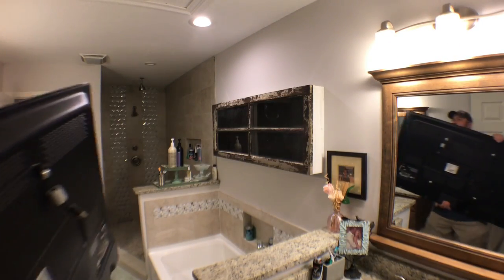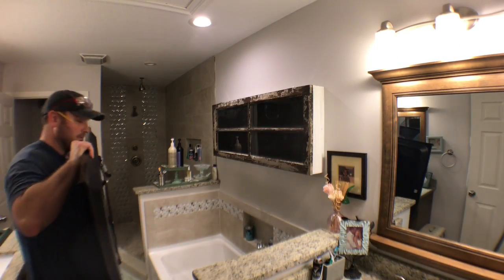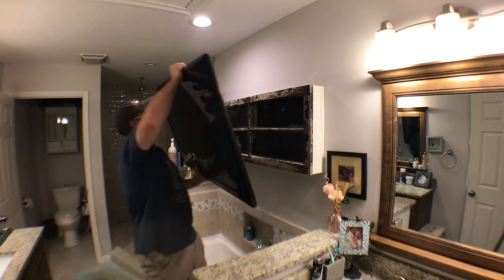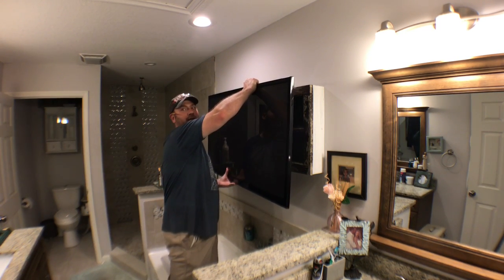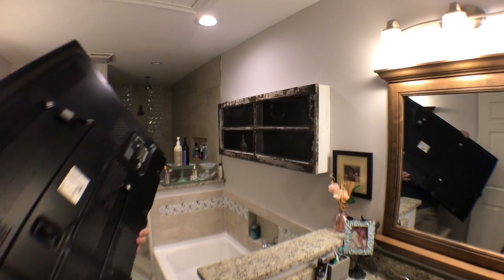Now that this is in here, it kind of gives me an idea — let's just try something. Seeing this cabinet up there makes me think it'd be a great place for a television instead. You can't blame a guy for trying, right?